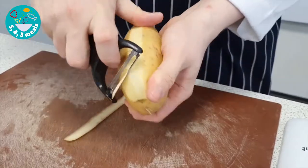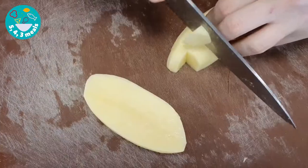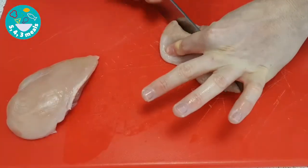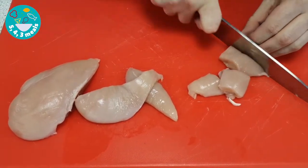Peel your potato. Next, just dice the potato. Wipe down. Get ready to prepare your chicken into nice bite-sized pieces.